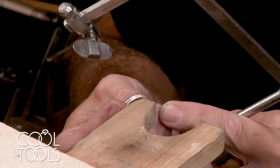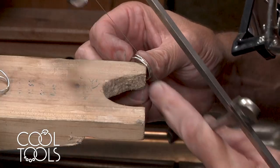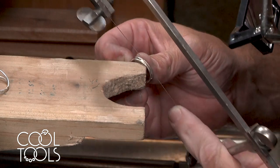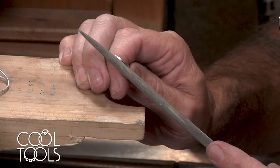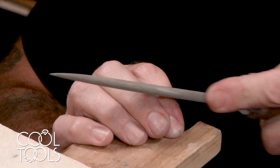I'm going to do the same with the one that we sized down — use a half-round file and clean up that groove, that little valley between the two rings.